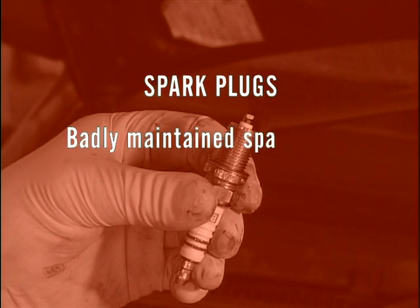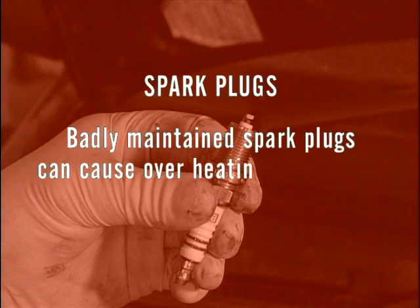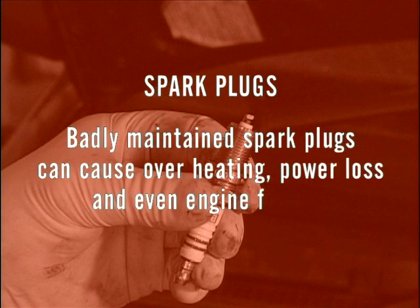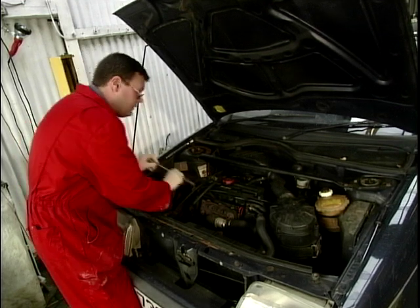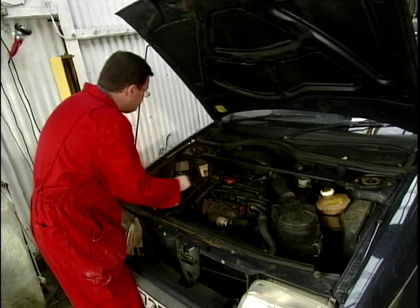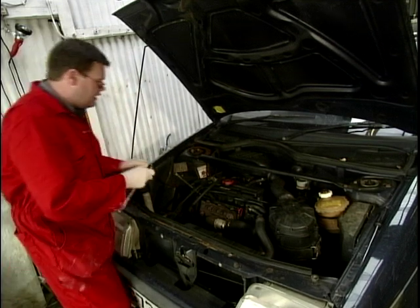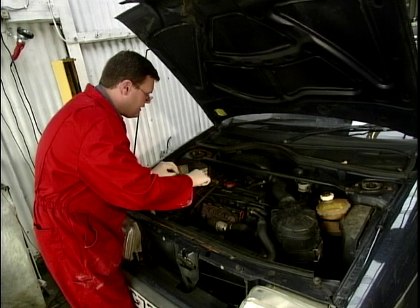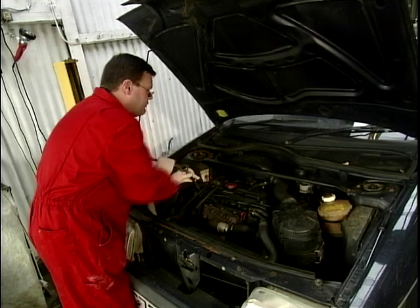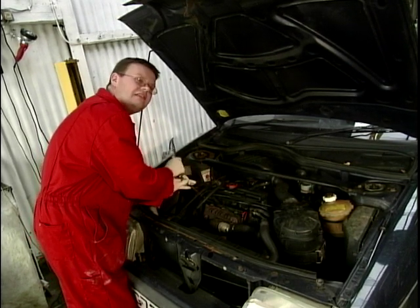Next we're going to move on to the spark plugs. We've got four of them because it's a four-cylinder engine and we're going to start with this one here. We'll pull off the plug lead and simply remove the spark plug. I'm using a ratchet and an extension which can be found in any simple tool set that you might have at home, or available from your motorist discount centre on your high street.